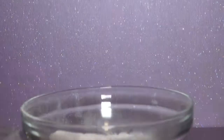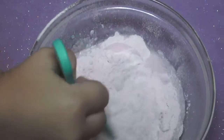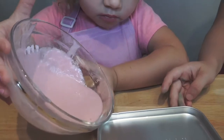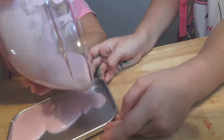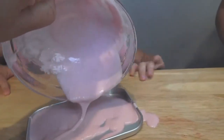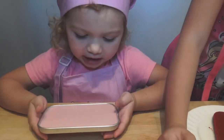Bella is going to make the strawberry cake batter. Yummy, it's all done! I'm going to put it in my pan. Now we have to bake it for 60 minutes.